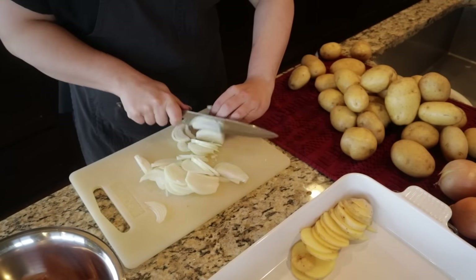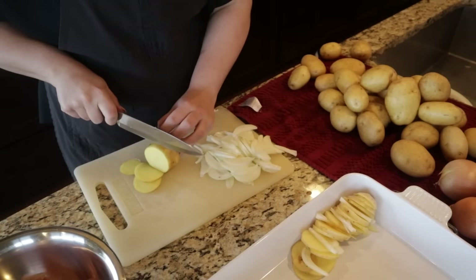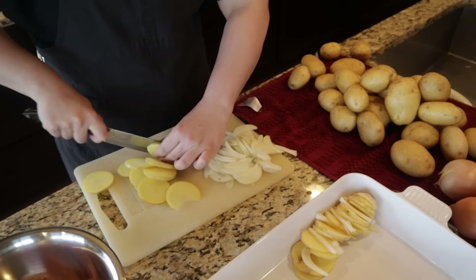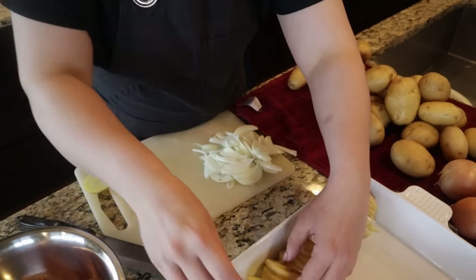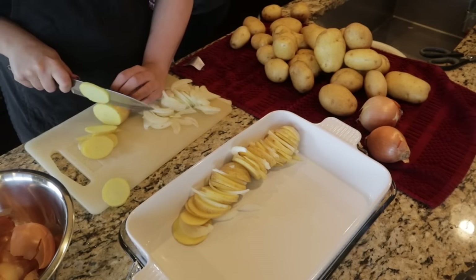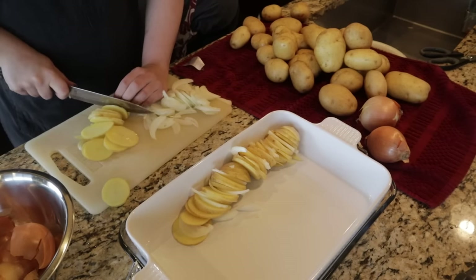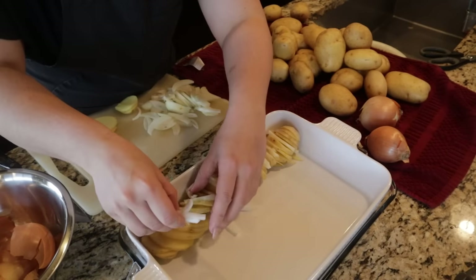I'm slicing the potatoes and onions as thin as I can, then laying the potatoes on their side and feathering the onions between them so that when you get a bite, you get potato and onion together. These potatoes are going to be pretty cheesy and very delicious.